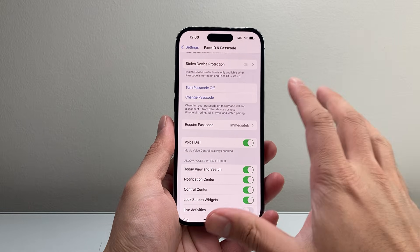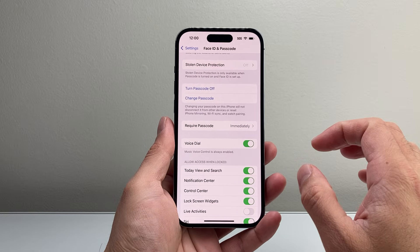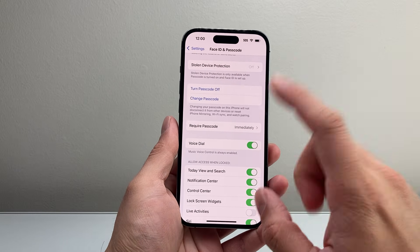You're gonna tap on Reset Face ID so it's turned off. You want to make sure Face ID is turned off and we're ready to go to the next step, which is going to be shutting down the phone.